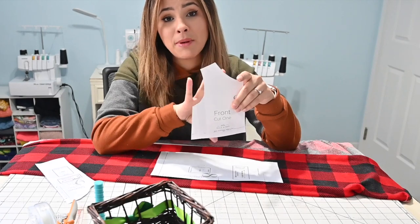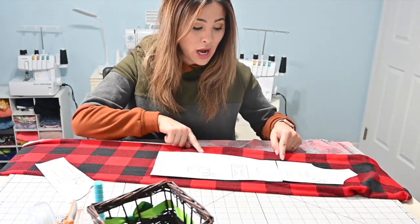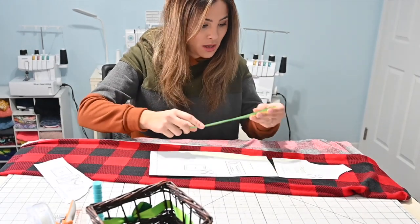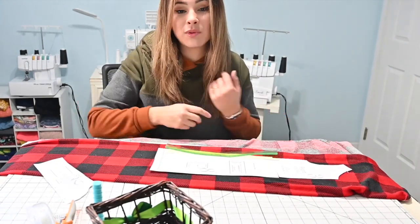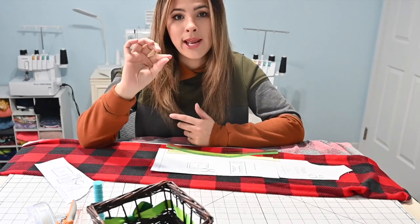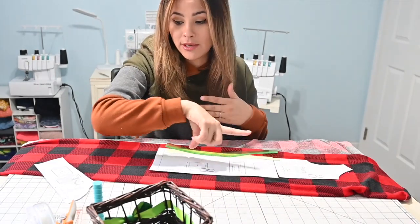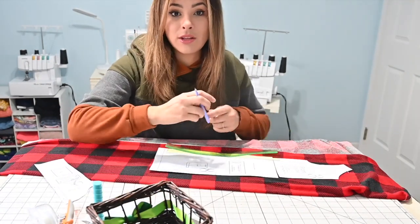This is going to be my bodice piece, and I'm going to cut that for the front and the back. For the skirt length, we measured from the waist to how long she wanted it — which was eight inches. I want to add seam allowance: half an inch for the hem and a quarter inch for the waist where it attaches, so I'm adding an extra inch for good measure. That makes the skirt length nine inches. I'm writing it down because I'll forget — nine inches for the length.